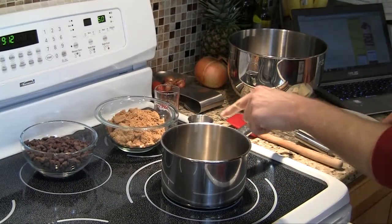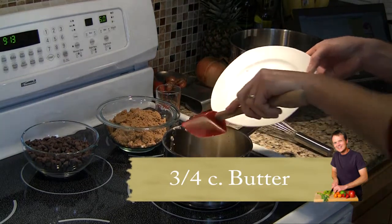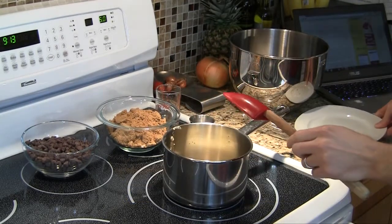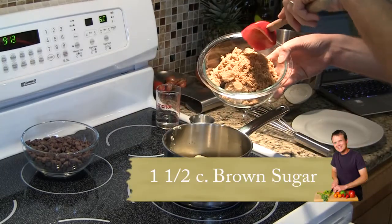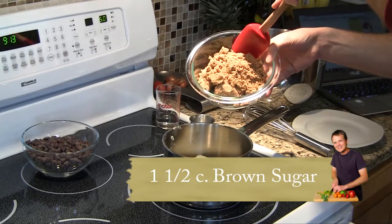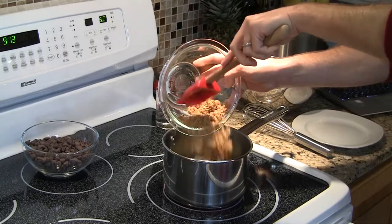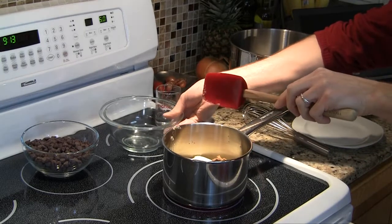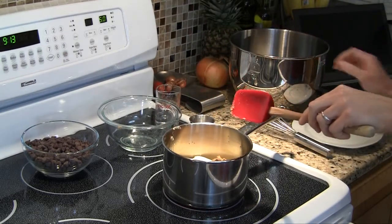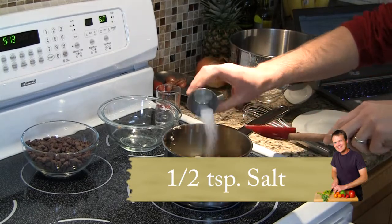To begin, over medium heat, we're going to add a stick and a half of butter — that's three quarters of a cup — to a medium saucepan. We're also going to add 10 ounces of dark brown sugar, which is about a cup and a half firmly packed if you're measuring by volume. And I'm also going to add my salt right now, which is a half teaspoon, maybe a little more.